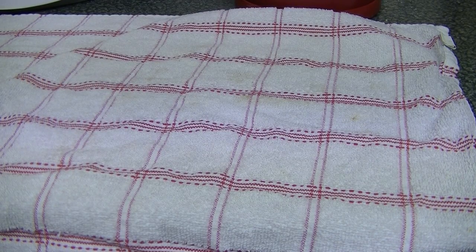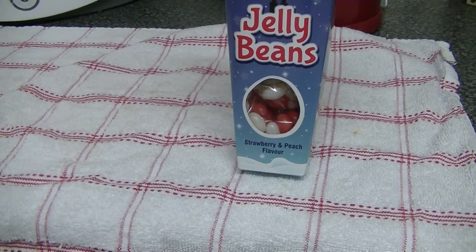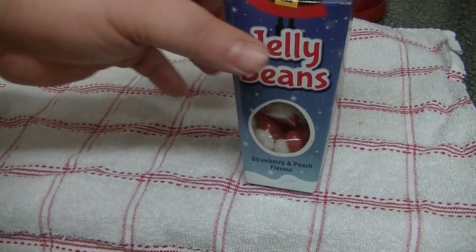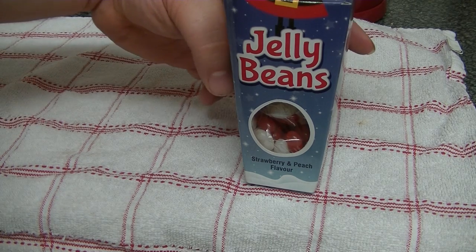Hi folks, welcome to another edition of Cheap Munch. Today I've got for you these, because all the cheap shops have started getting in the Christmasy type stuff now.